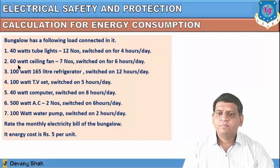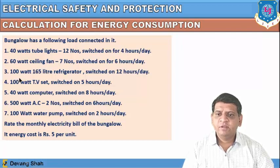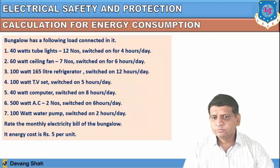The second component is 60-watt ceiling fans, 7 numbers, switched on for 6 hours per day. Then a 100-watt, 160-litre refrigerator switched on 12 hours per day; a 100-watt television set switched on for 5 hours per day; a 40-watt computer switched on for 8 hours per day; a 500-watt air conditioner, 2 numbers, switched on for 6 hours per day; and a 100-watt water pump switched on for 2 hours per day.